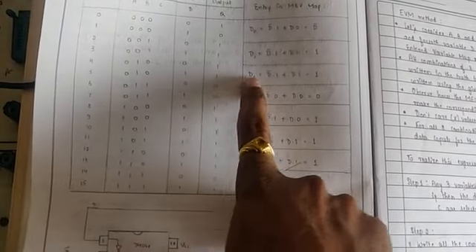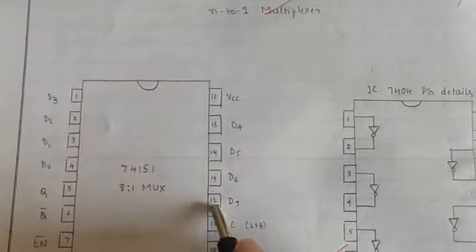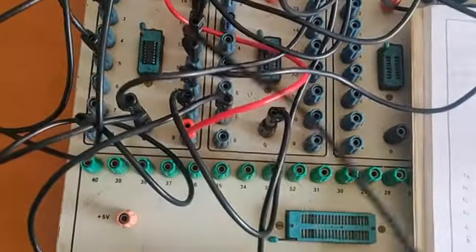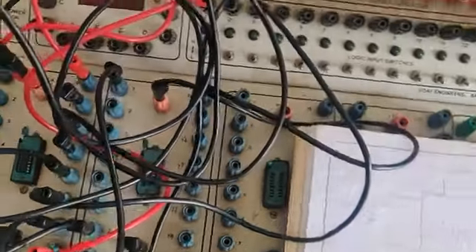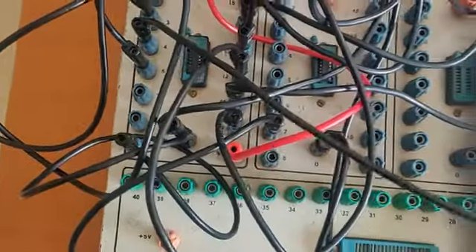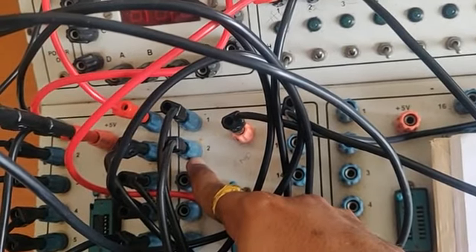Whenever you find 1, connect to VCC; whenever you find 0, connect to ground. We have done D6, D5, D4, D3, D2, D1. We are left with D0 and D7. D7 is D, and D0 is D-bar. D7 is pin 12. Whenever you find D, it should be connected to the input of the NOT gate. If you pass D as input to the NOT gate, D-bar will be the output.